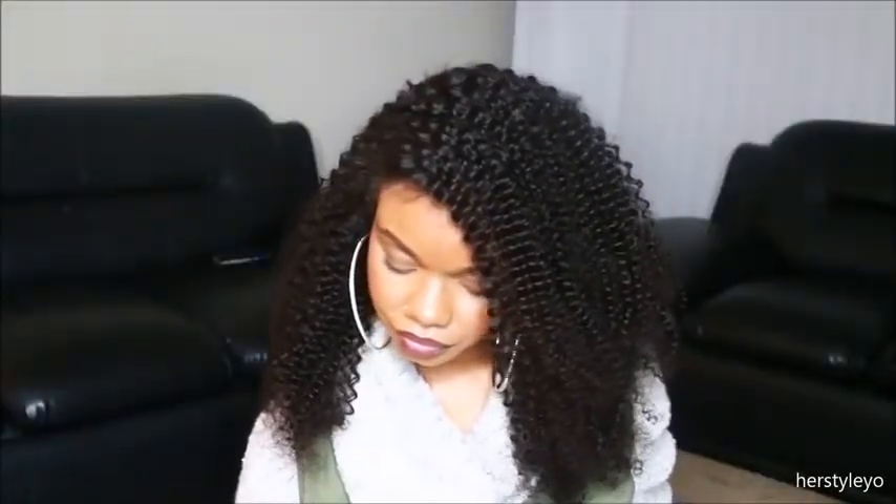The only con I really had with this wig is that you definitely will experience a good deal of shedding. That was my only problem with this wig, but besides that this wig is really gorgeous and I love how natural it falls.